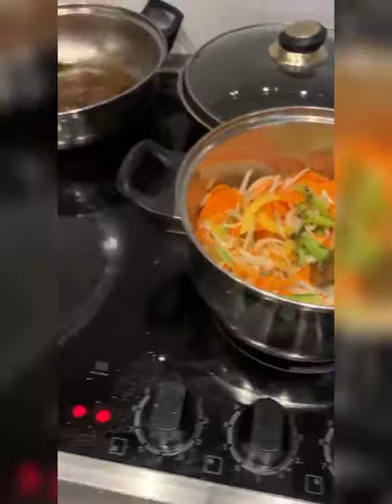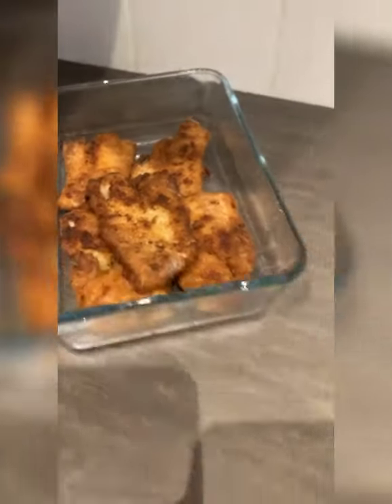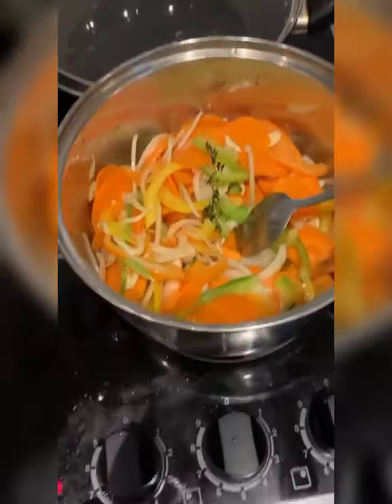That's what the sauce looks like and that's what the fish looks like — I'll show you at the finishing part.